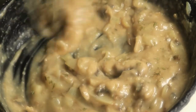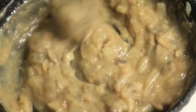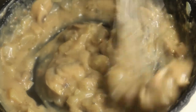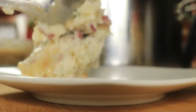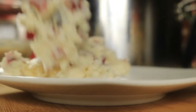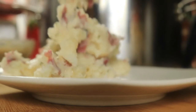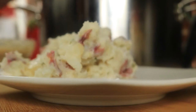So it's still not too thick. Nobody likes thick gravy. I'm going to add a little bit more — it's too thick.